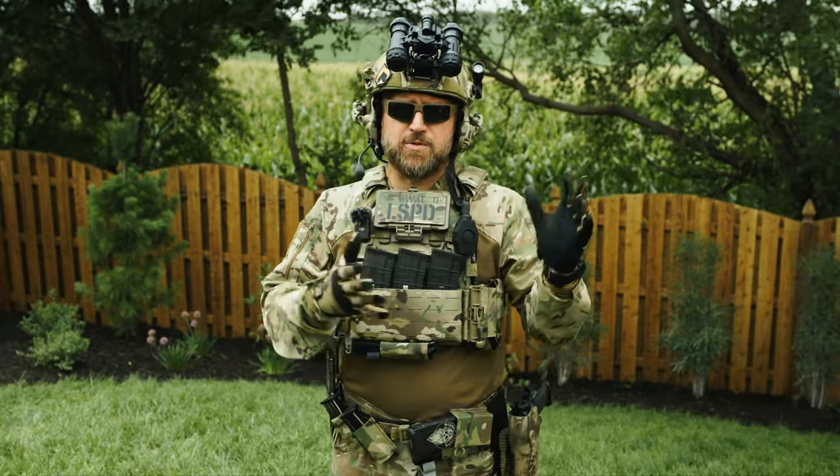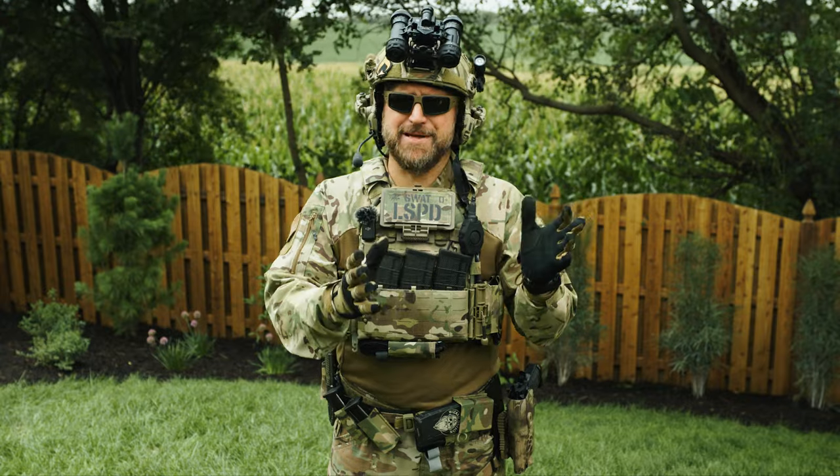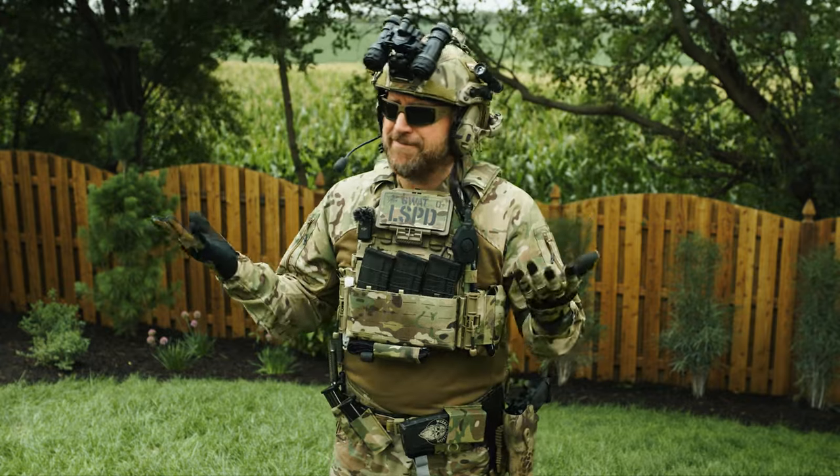The equatorial stuff is kind of like the Crye G4, if you want to know an equivalent — it's kind of like that half PJs, half window curtain material. Are either the G4 or the equatorial super good in the heat? No, I don't think so. Are they better than the warmer stuff? Sure.